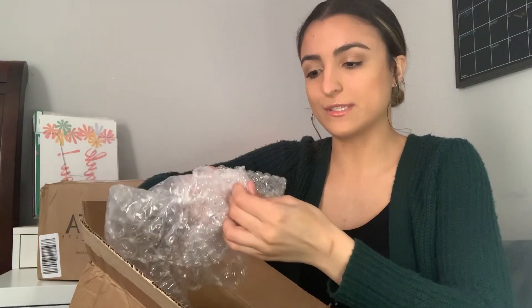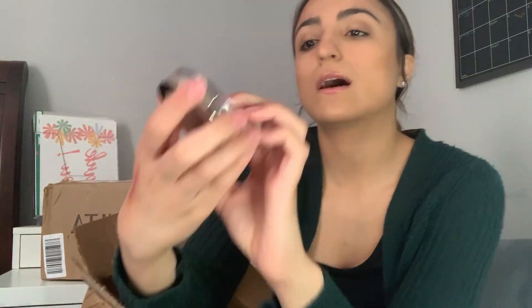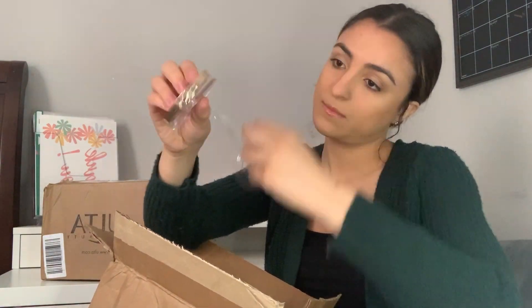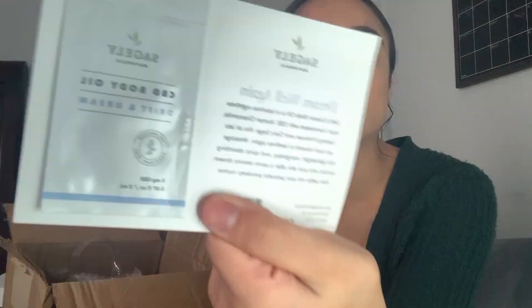Next I got this Milani illuminating face powder. I just thought this was a really pretty thing to have — I really like how it looks. It was $10, and that's the bottom of this box besides a sample they threw in, which is a CBD body oil called Drip and Dream by Sagely Naturals.